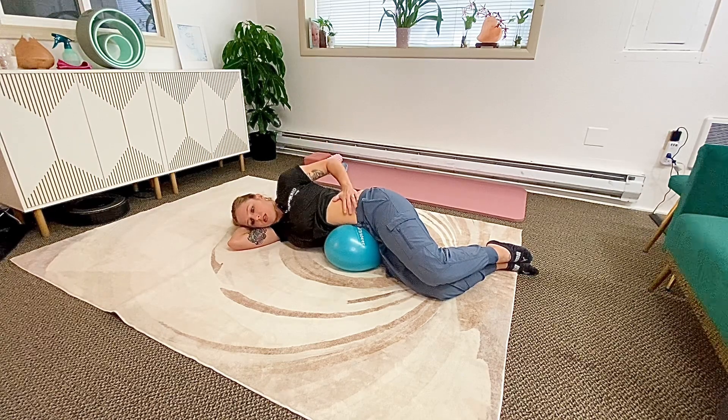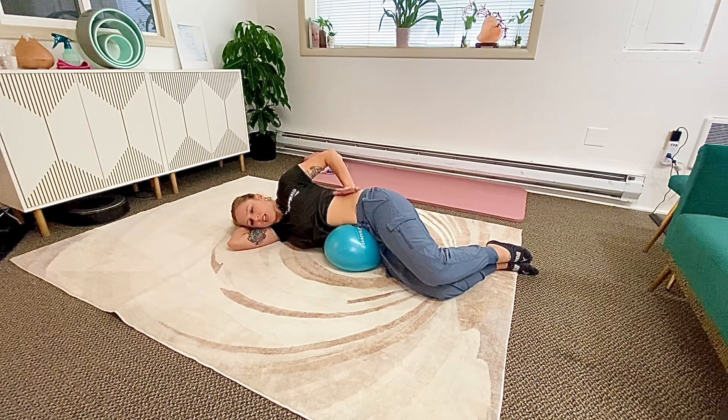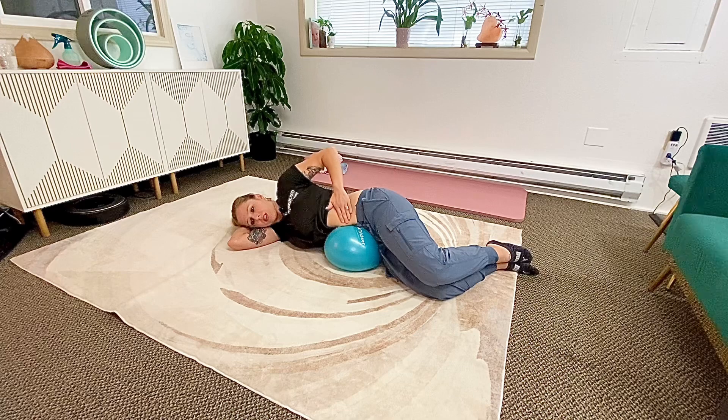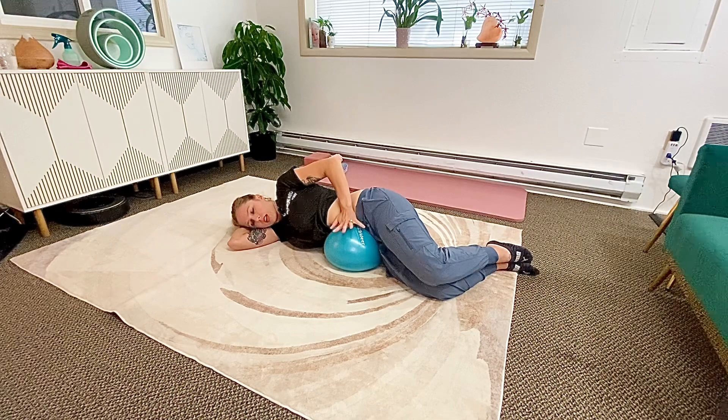I'm doing some gentle manual techniques — just enough pressure where I'm moving the skin. Maybe putting a little more pressure right here feels really nice. I'm putting a little extra pressure here and just pulling towards midline.